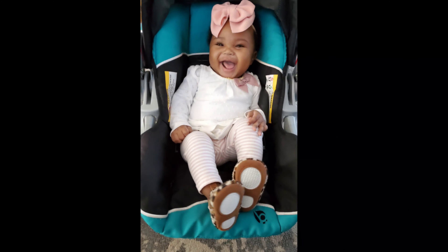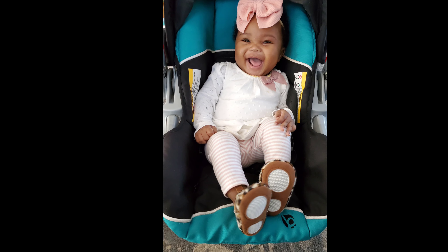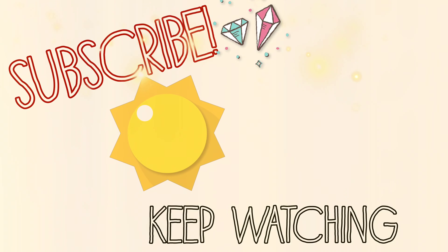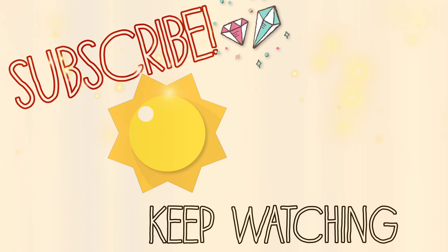Let me know how you like this routine, what products you're going to try, and what tools you're going to try. Don't forget to check out the nighttime skincare routine for a lot more detail, and of course don't forget to like, comment, and subscribe. Until next time — keep the faith, focus on family, and always have fun. Bye!